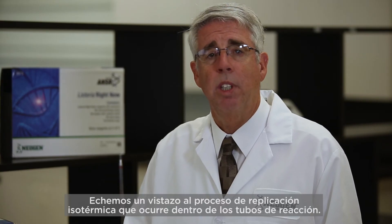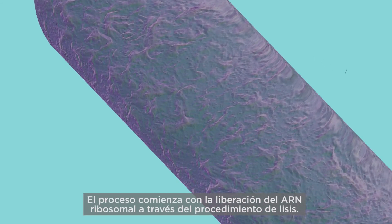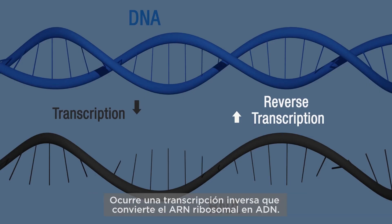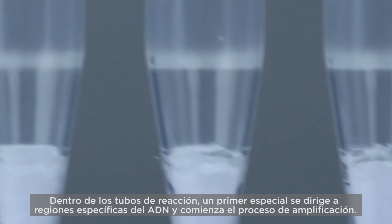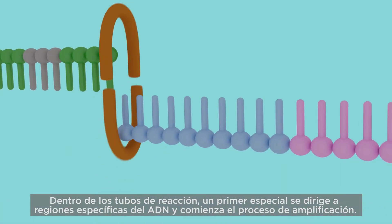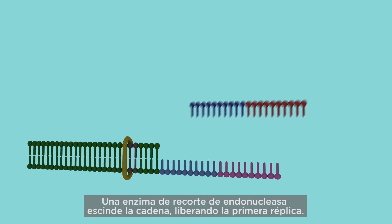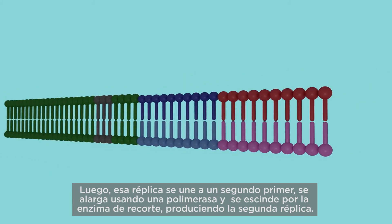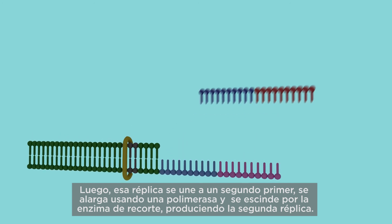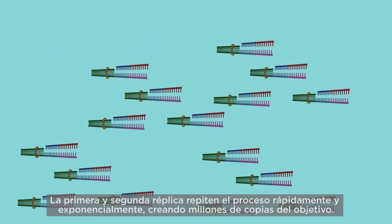The isothermal replication process begins with the release of ribosomal RNA through the lysis procedure. A reverse transcription reaction occurs converting ribosomal RNA into DNA. Within the reaction tubes, a special primer targets specific regions of the DNA and starts the amplification process. An endonuclease nicking enzyme cleaves the strand releasing the first replicate. That replicate is then bound by a second primer, elongated using a polymerase, and then cleaved by the nicking enzyme producing replicate 2. Replicates 1 and 2 repeat the process rapidly and exponentially, creating millions of copies of the target.